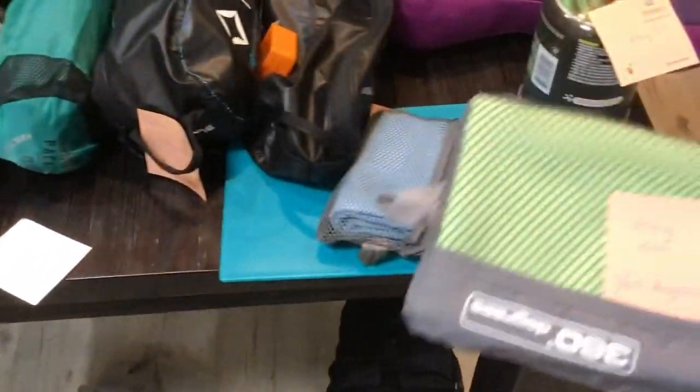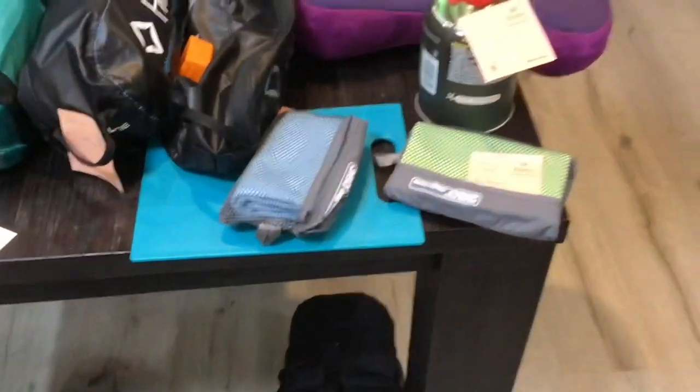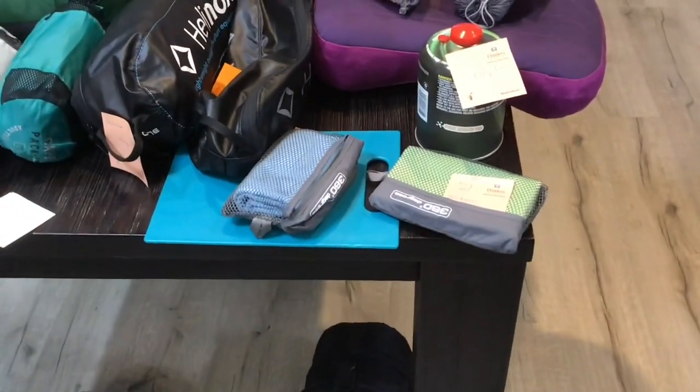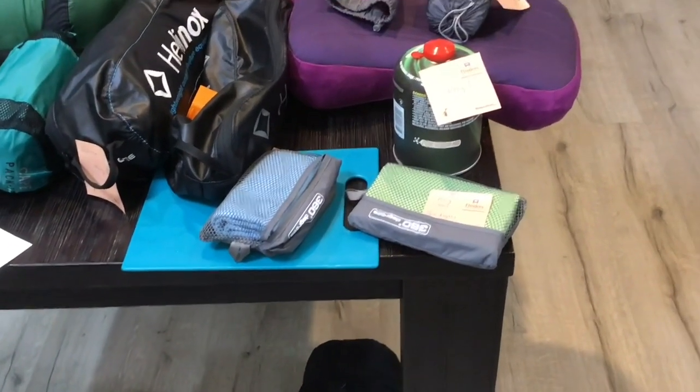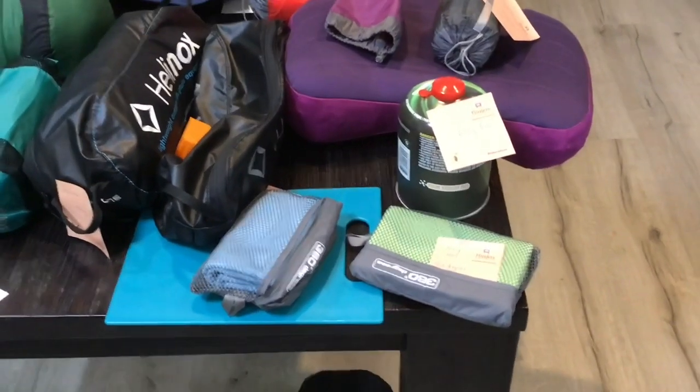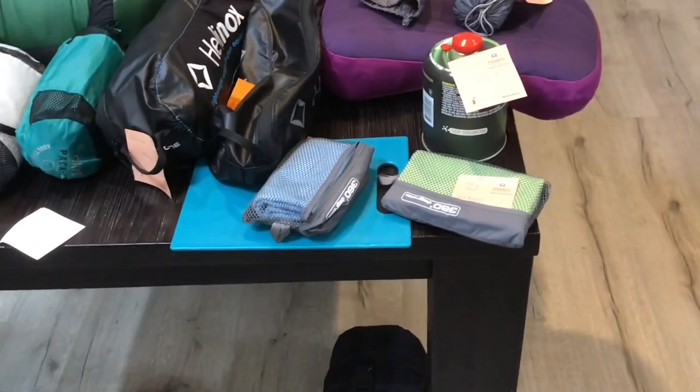We bought two towels — only 100 grams each. They're made by 360 Degrees. They've got a weird feel to them, not like a normal towel, but because they pack down so small we thought we'd include those.